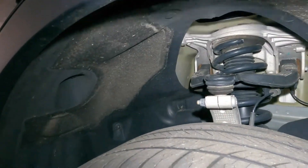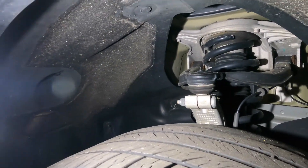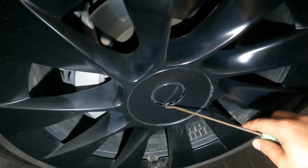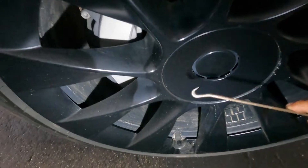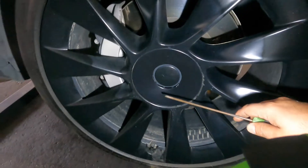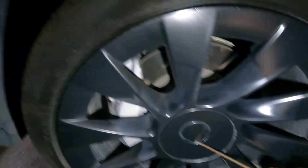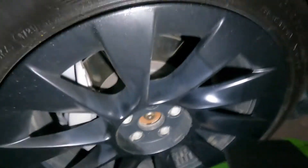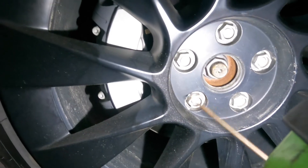We've narrowed it down — control arm failed on this baby at 40,000 miles. Now we're about to do tires. To get the Tesla center cap off, use a pick or just bend a wire hanger into an L-shape, go in there, and pull really hard. It'll pop right out.